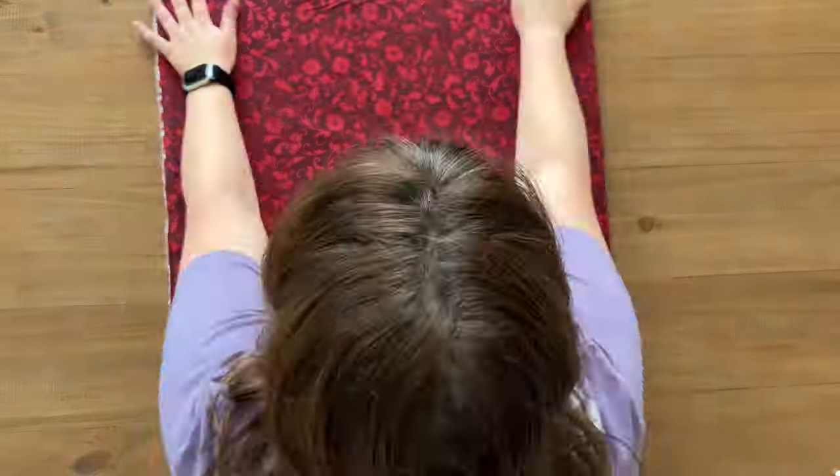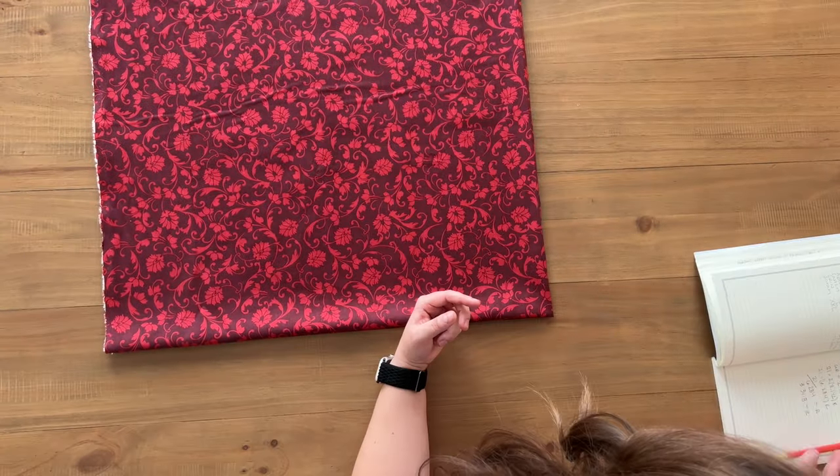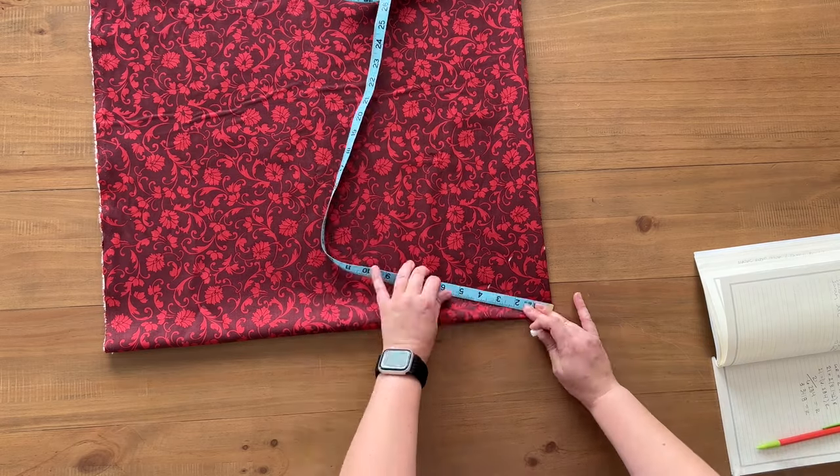I decided to model it off of a circle skirt pattern I found after watching several YouTube tutorials. Here you will see me doing some calculations to find the radius. When was the last time that you actually used pi in a math formula?